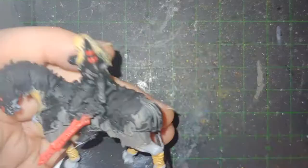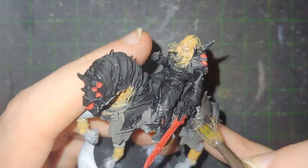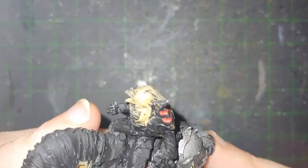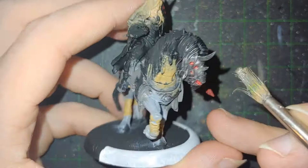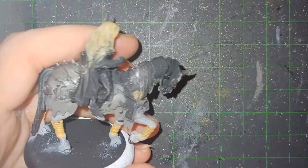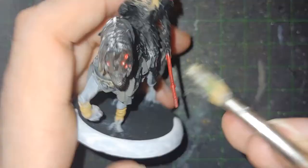Then it gets highlighted with yellow later. Then my darkest metal — an iron-like metal — is being used on the plate itself. This will cover the plate for both the armor on the horse and also on the rider, Valin, whose name I had forgotten for a bit. I'm being very careful around the eyes and the face mask for the horse, because I don't want to have to repaint the red. Honestly, there was a lot of this model I was way too careful with.